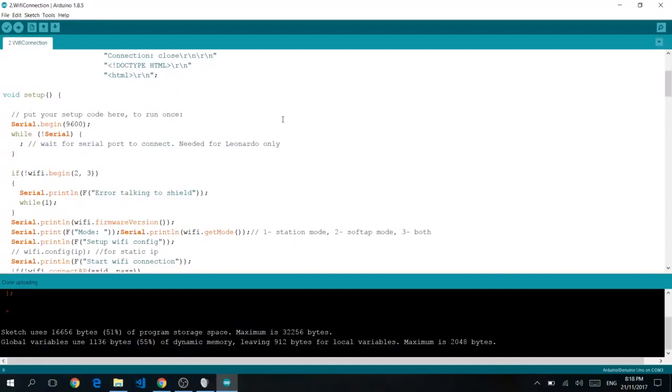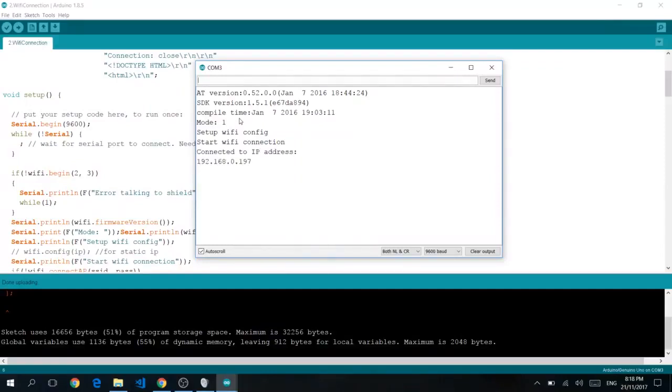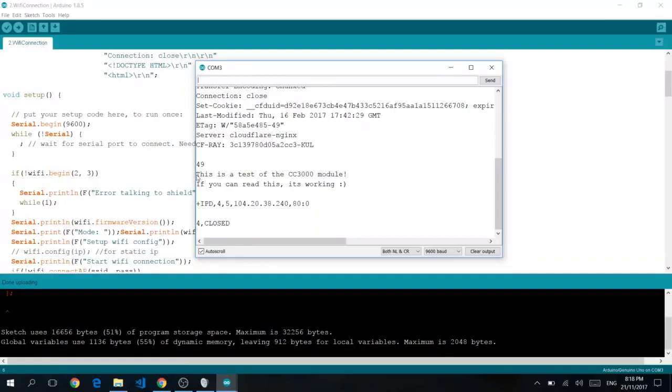Once you're done uploading, click on your serial monitor. Once again, change your transfer speed to 9,600 baud. Your Arduino board will automatically connect to the WiFi according to your settings. It should output the connection result — if you can see output, it's working. Next, we will be moving on to the third part of the code.